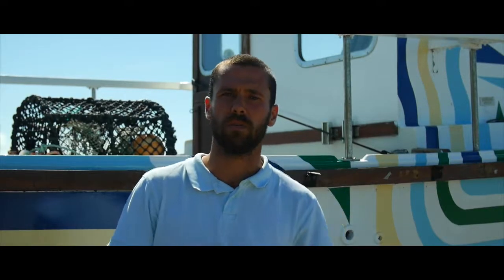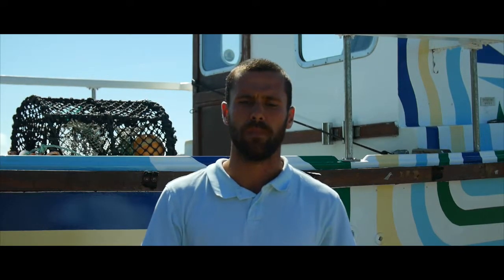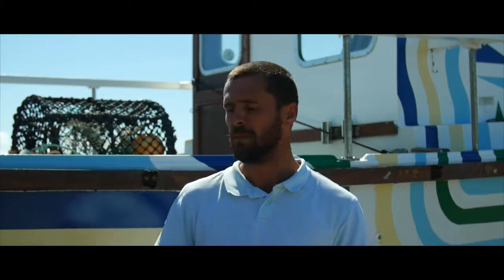My name is Harrison Alcock, I'm one of the lead artists on the project for the Dazzle Art. My job here is pretty much to get these kids to come up with a design based on the World War One ships, and then mix all those designs together and make a final design that we can paint on the boat.